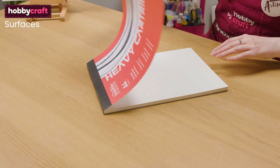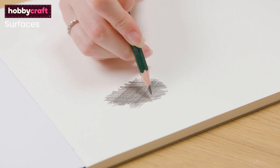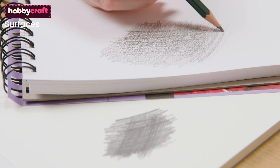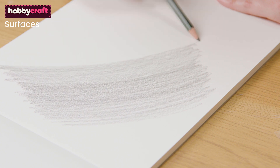In comparison there's heavyweight cartridge paper, which you can layer a lot more pencil on as it has a lot more tooth. The tooth of the paper is just the grain. If you feel the paper you can feel that slight texture to it. This means that the pencil can literally stick to the paper and this allows us to layer and intensify our drawing even more.